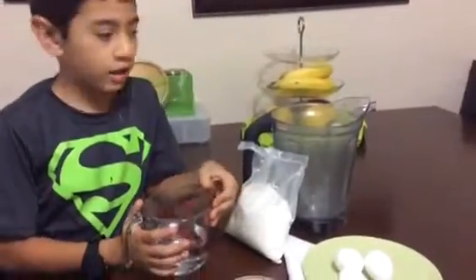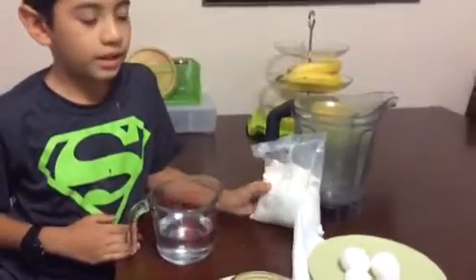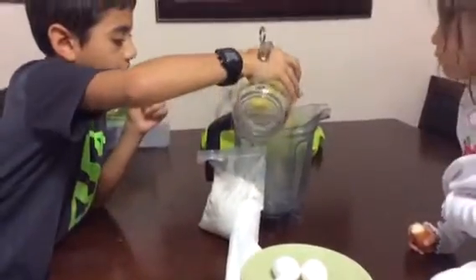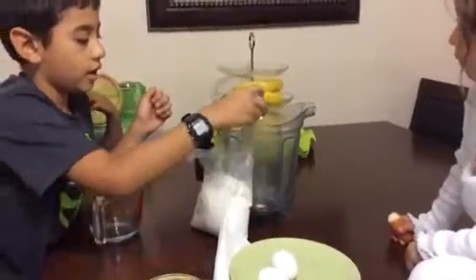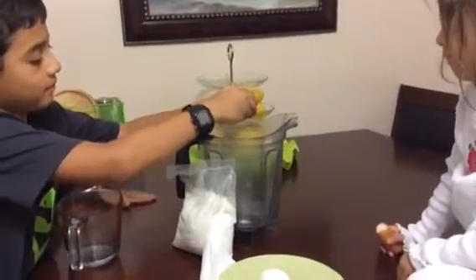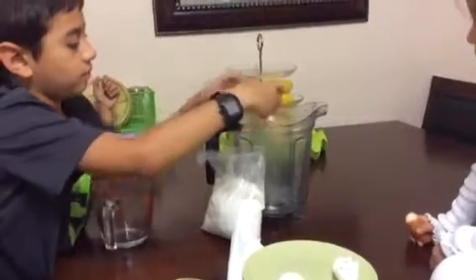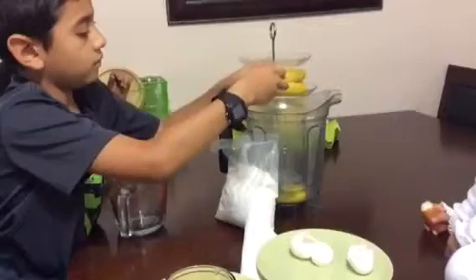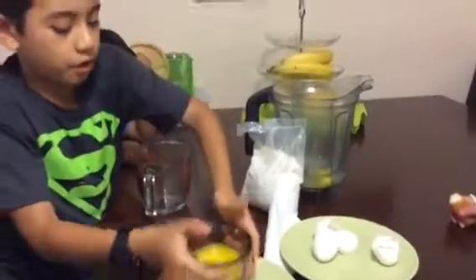We're gonna mix all the ingredients in this machine that is good for mixing cake batter. First we're gonna pour in the water, then we put the eggs, then we put the butter.